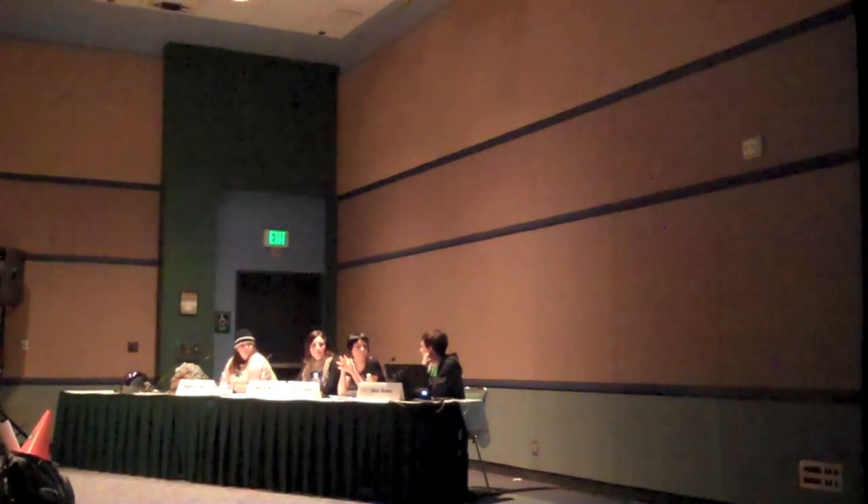We're going to do a quick little montage, and then we're ready for questions. Start-to-finish montage, isn't it?